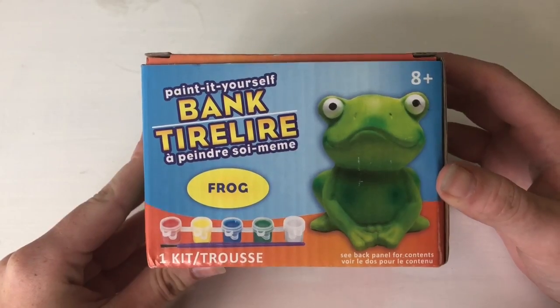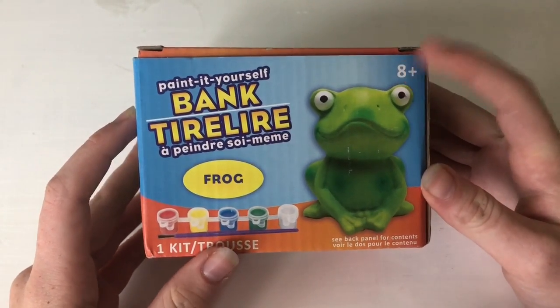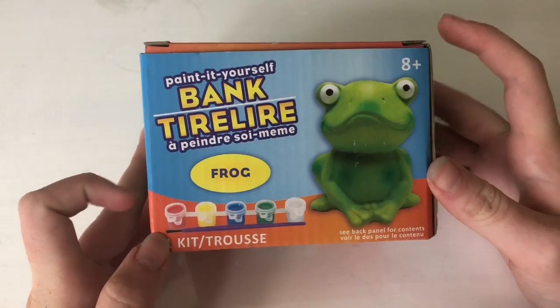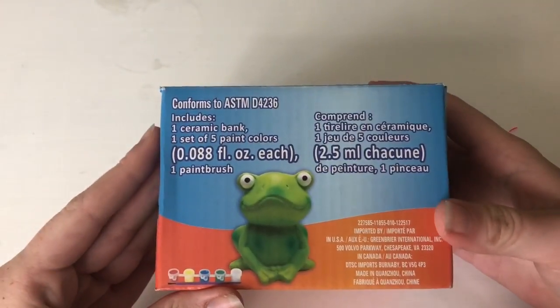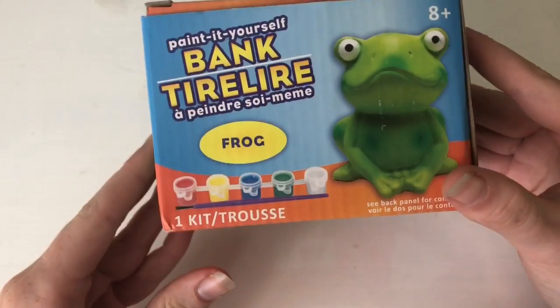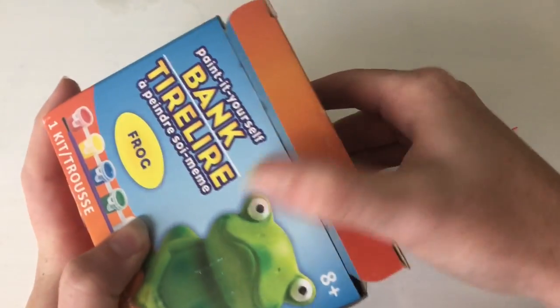Because they're only a dollar! Here is what the kit looks like — it is a frog. It comes with these paints, a paintbrush, and just the box. This kit was $1, so let's just see how much paint is in here.